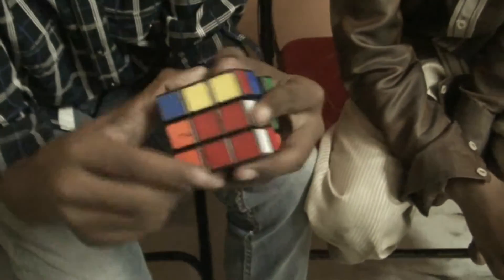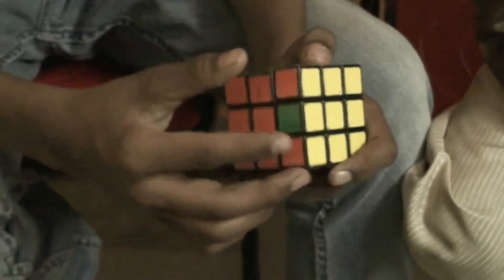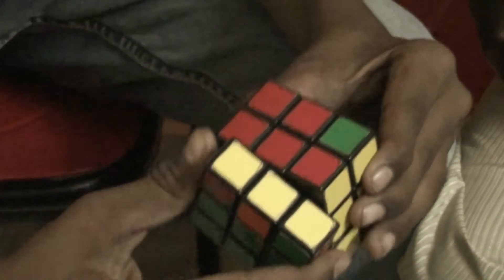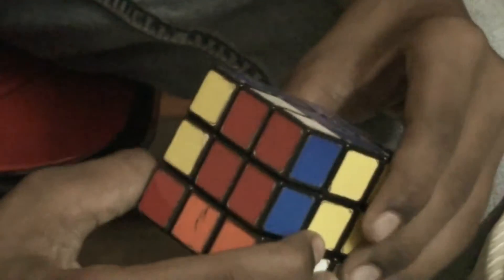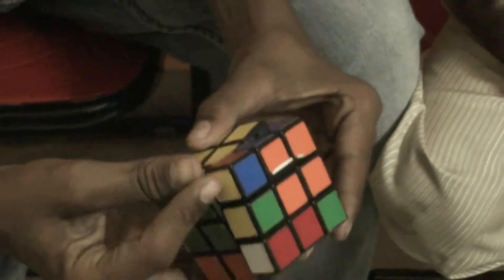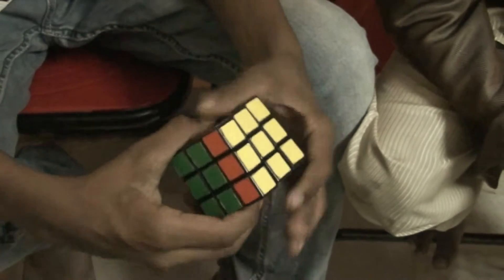Occasionally you find a situation where two corners are in the correct place and the rest are in the wrong place. You need to do a corner permutation algorithm. Keeping the correct corners in the back side, the algorithm goes: right inward, front, right inward, back, back, right, front inward, right inward, back, back, right, right, up inward. So you get all the corners correctly placed.